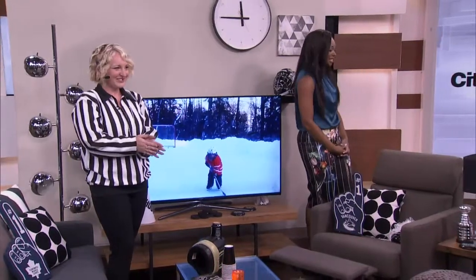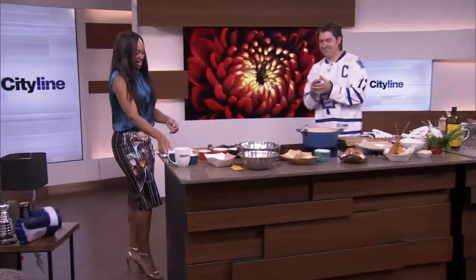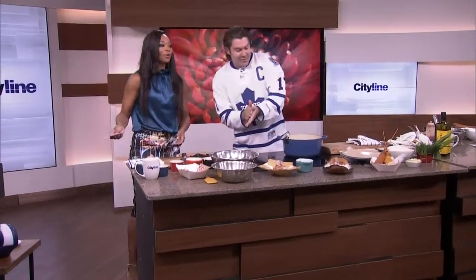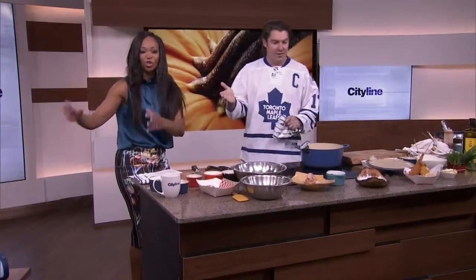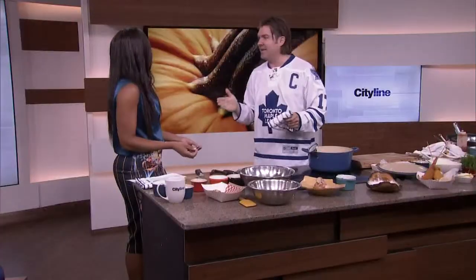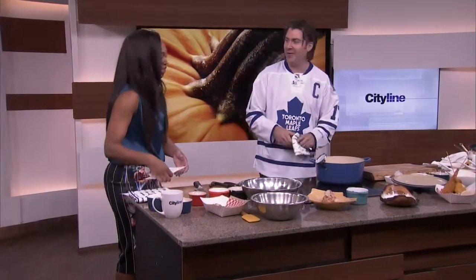Let's do some cooking with Randy Feltis, everyone! Let's get the food going and make this thing happen. We've got the TV, we've got the drinks, we need something to snack on. I want to go to Leanne's house for a party — stick on the hockey teeth and have a good time.